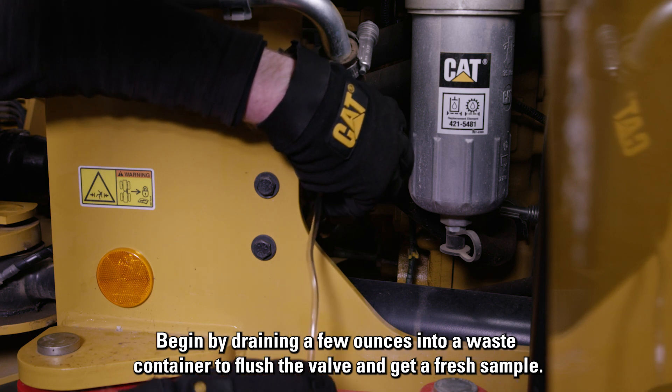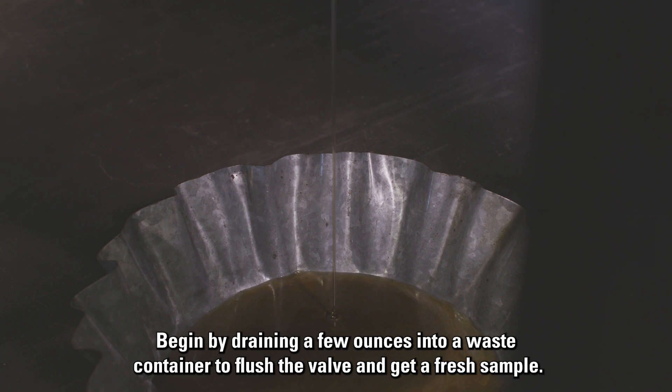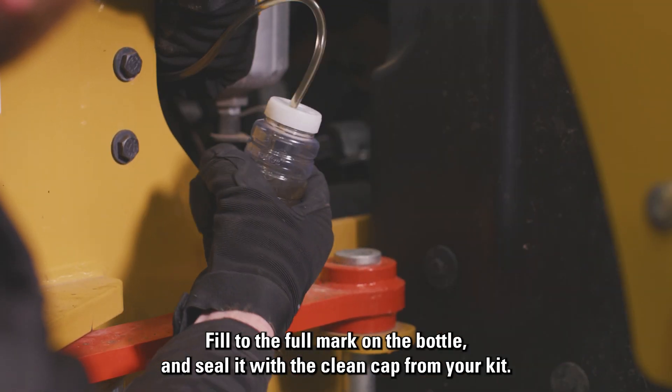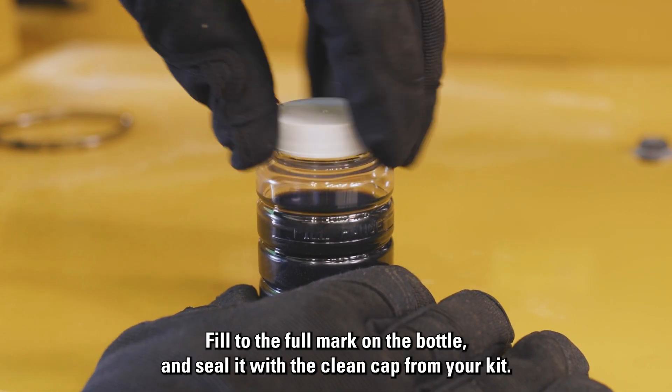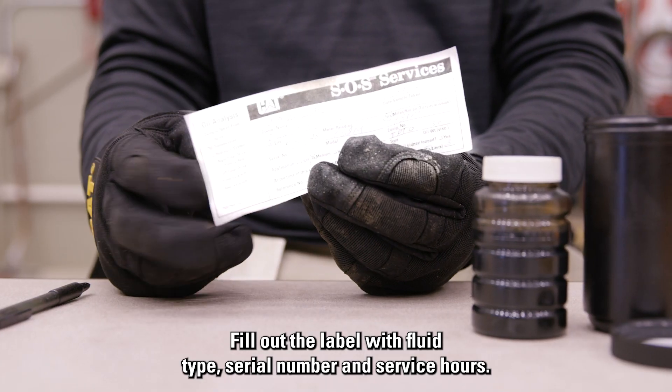Begin by draining a few ounces into a waste container to flush the valve and get a fresh sample. Fill to the full mark on the bottle and seal it with the clean cap from your kit. Fill out the label with fluid type, serial number, and service hours.